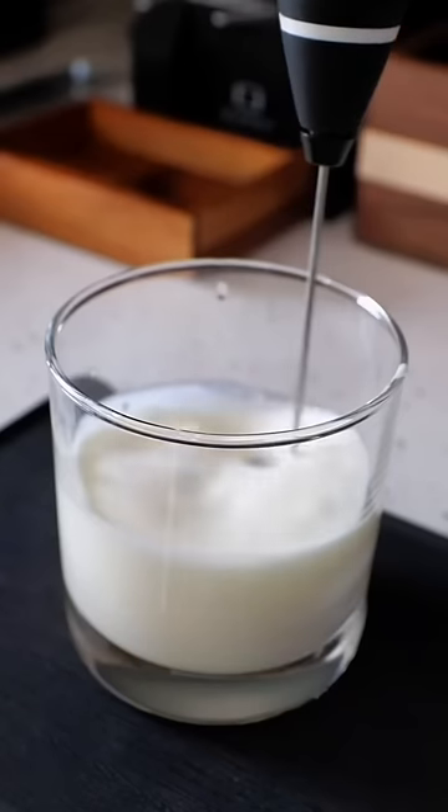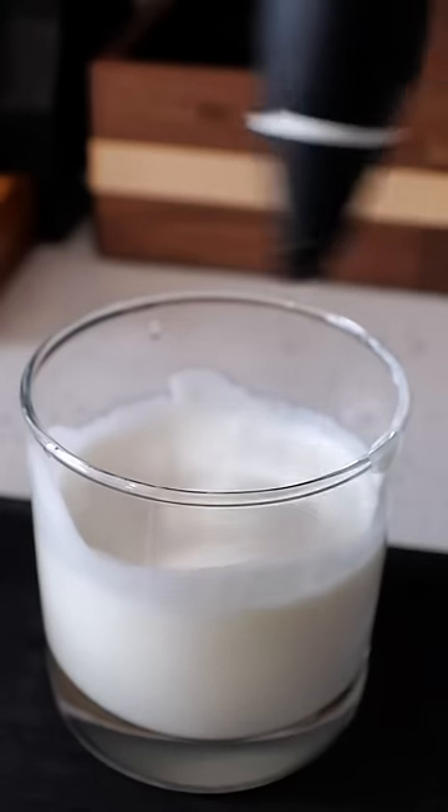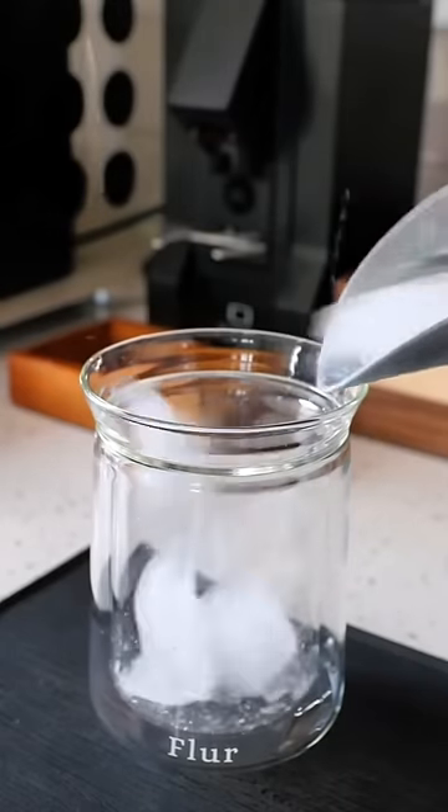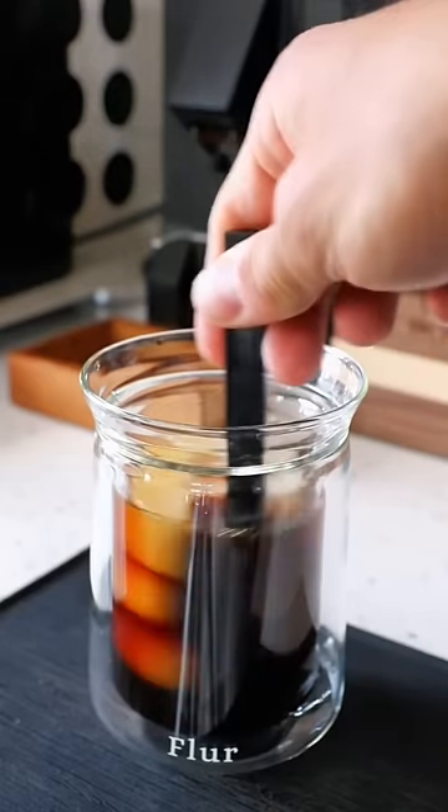What's nice about this recipe is that you can substitute the vanilla syrup for any other type of syrup and it makes that cold foam. Use a hand frother and froth it up until you reach your desired consistency, and then you can put it on top of a drink like this.